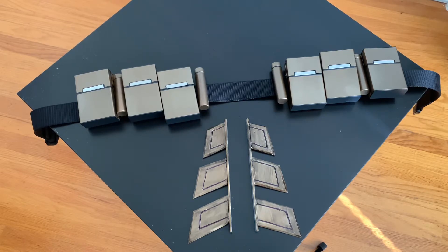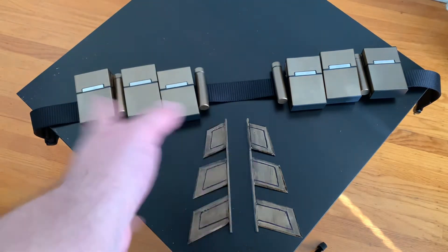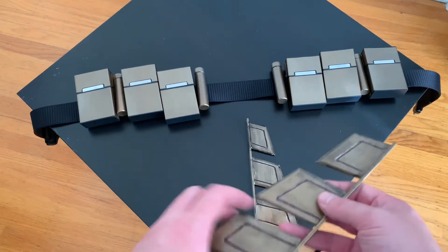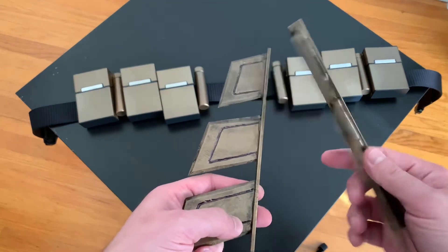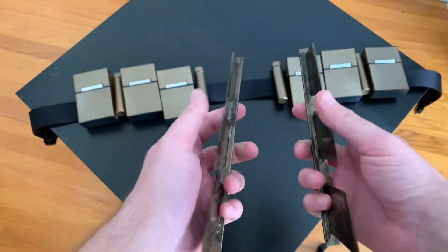I've never made gauntlets before — this is my first time. They're super light too; that's why I went with aluminum, because the stainless steel ones were heavier than this whole thing. This is super super light. I even left the inside unpainted on the bottom — I didn't want to paint it. I'm in love with these things.